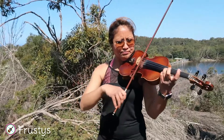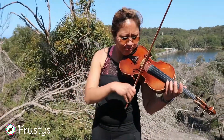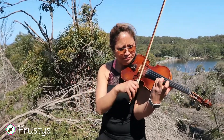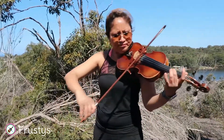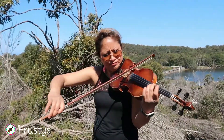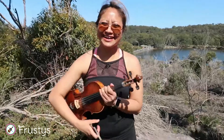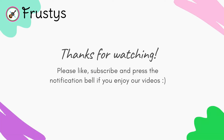Thank you, guys. Hope you enjoyed the video. See you next time. If you like our videos, do press like, subscribe, and press the notification bell. Bye.